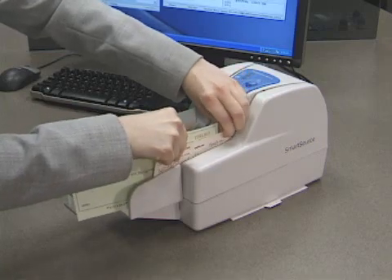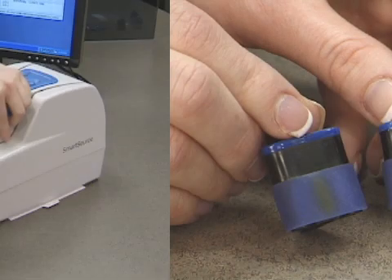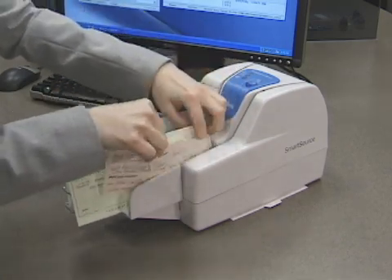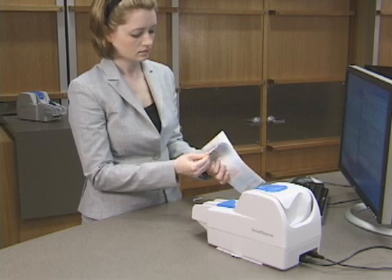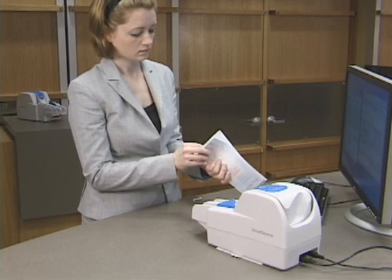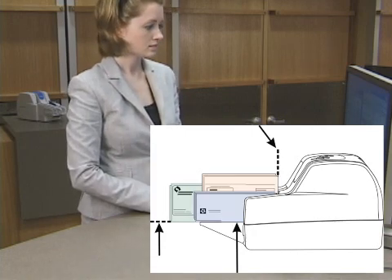When documents do not feed correctly, check the feeder tires or separator belt. Also, check that the paper does not have a glossy coating. Be sure to properly prepare documents for proper feeding. Poorly prepared work can lead to missed code lines or cut off images when items are raised or tilted in the stack. Leading edges that are not aligned can cause stops at the feeder. Be sure the bottom edges of documents touch the bottom of the feeder floor when feeding.